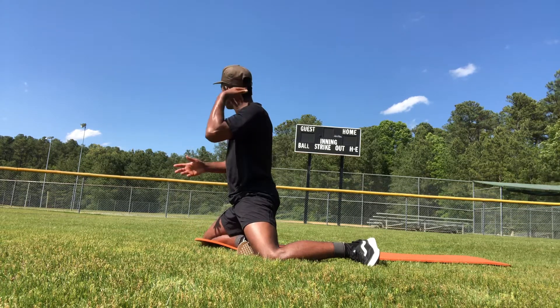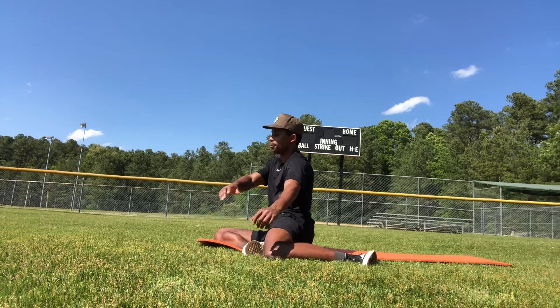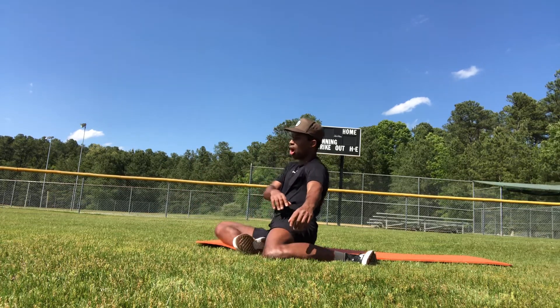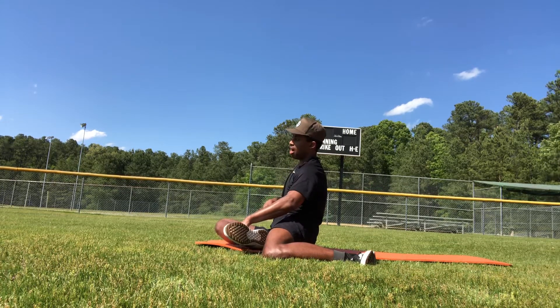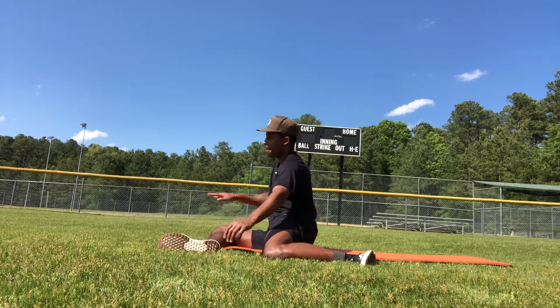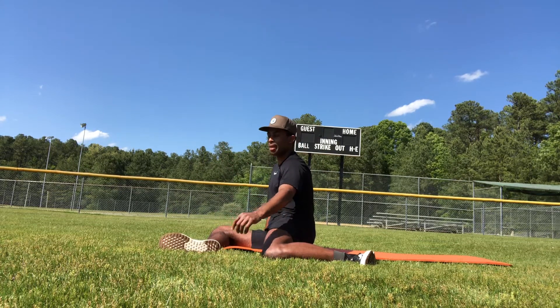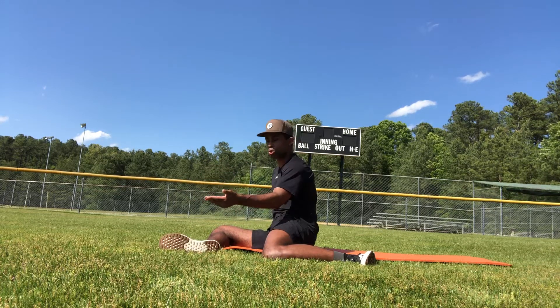Now we'll relax our shoulders and slowly lower ourselves down. We'll lift the right leg off, hovering. If you're not able to do that, you can lift it with your hand and then get to the 90-90 position. Take your right hand and make a kickstand by placing it on the floor, and then we'll go through shoulder CARs.